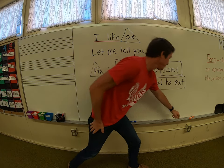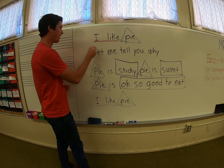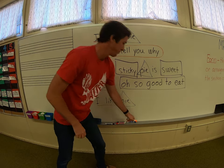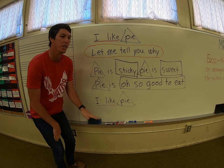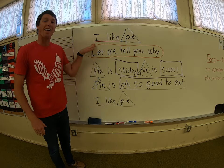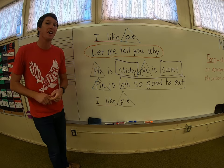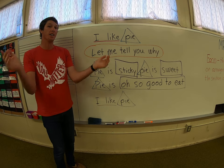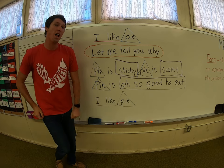Now last thing we're going to do — very simple. We're going to take the second line, circle the whole thing. On the words 'let me tell you why,' you're going to pat your lap. Let me tell you why — do that with me. Ready? Go. Let me tell you why. Add that to the rest and I think we'll be done. Here we go. Five, six, seven, eight. I like pie. Let me tell you why. Pie is sticky. Pie is sweet. Pie is oh so good to eat. I like pie.